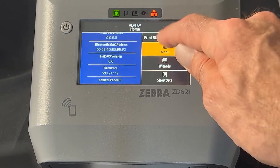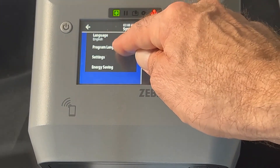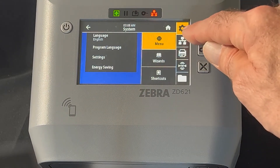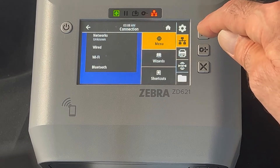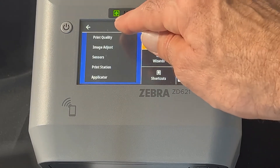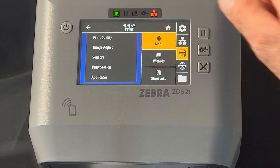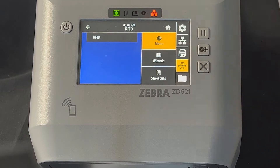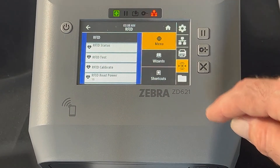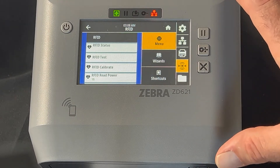We have the menus. These are the sub-menus: languages, program language, settings, energy savings. You can drill into individual areas like network settings — wired, wireless, or Bluetooth — printer settings, print quality, sensors, image adjusts, etc. If you have an RFID version, you can drill into the RFID settings; these are ghosted out because this particular printer does not have RFID installed.